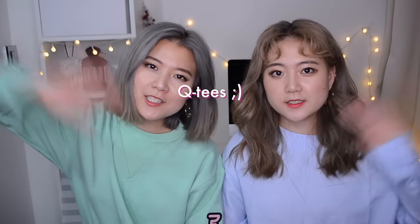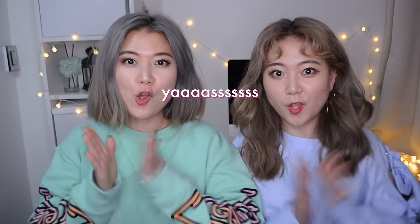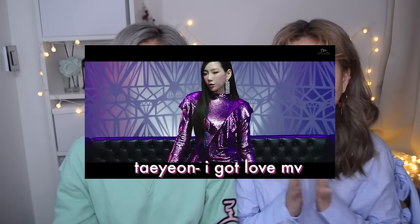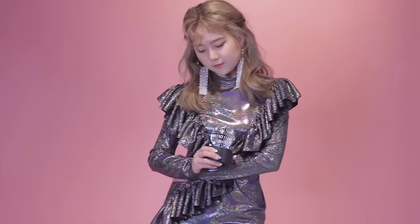What's up cuties? This is QQ. Welcome to our first episode of our new series called DIY K-pop Closet, where we recreate the costumes worn by K-pop stars in their latest music videos. For our first episode, we decided to recreate this gorgeous dress worn by Taeyeon from her latest music video called 'I Got Love,' which was surprisingly very simple and easy to make.